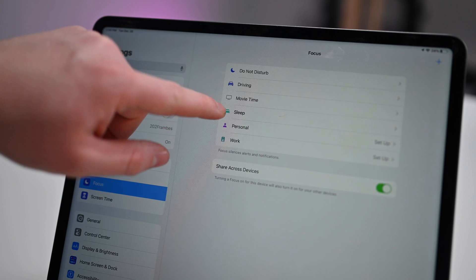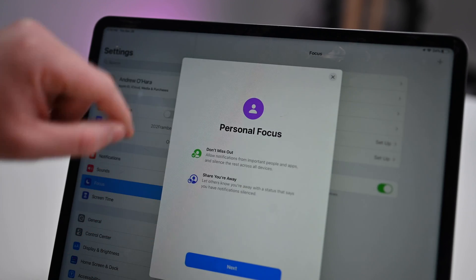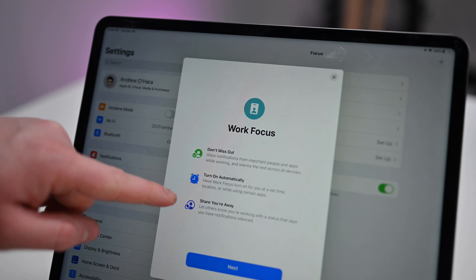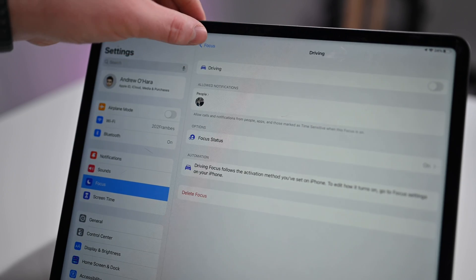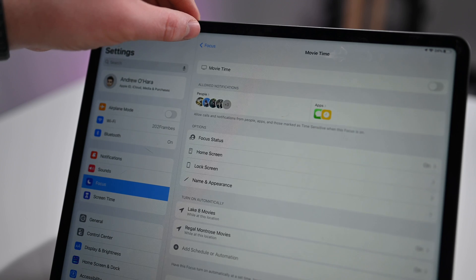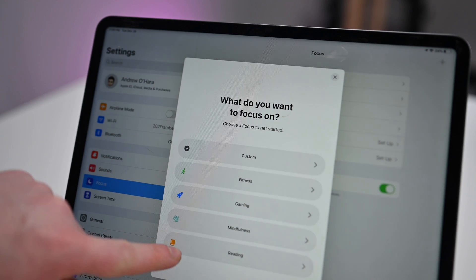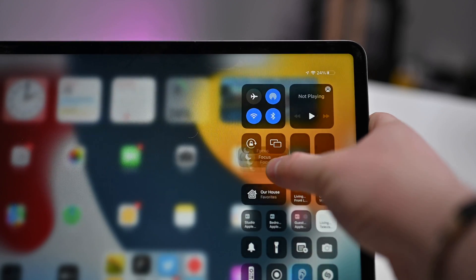Another section of settings we recommend taking a look at is Focus. Focus modes are new with iPadOS 15 and iOS 15. If you have iOS 15 and you're signed in with your Apple ID on your iPhone, those same focus modes will sync over to your iPad, but you can create new ones as well. Focus modes help determine what notifications come through based on the mode you're in. You can create one for sleeping so you don't get notifications while asleep, or for working so only work-related notifications come in. You can create as many focus modes as you'd like and switch between them from Control Center.